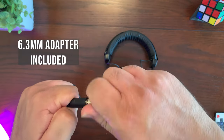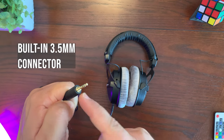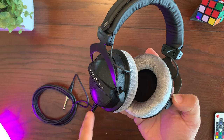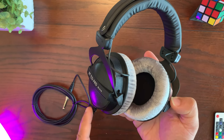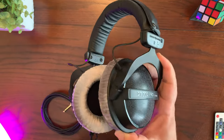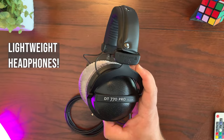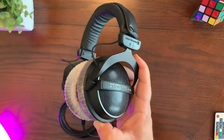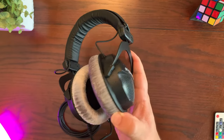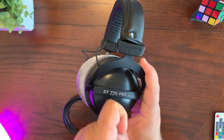As for the headphone plug, it comes with a 6.3 millimeter adapter and also has a built-in 3.5 millimeter connection. The audio cable is only connected to one ear cup rather than both, so it doesn't get in the way like headphones that have two wires coming out. As far as weight, these are very light headphones — you're really not going to feel them on your head. They're very similar to the Beyerdynamic DT 990 Pros, which are open back. These are just as light; the only difference is that these are closed back.